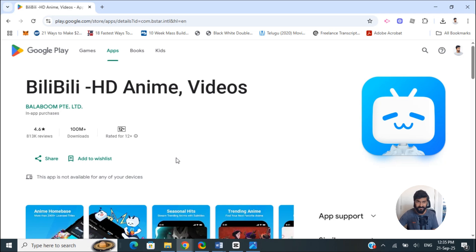That way you'll be able to access and watch Bilibili on your TV screen as well. That's a workaround if you don't actually see the app on your Play Store. I hope this video helps you.